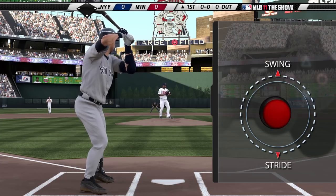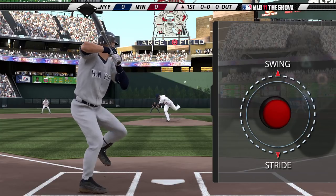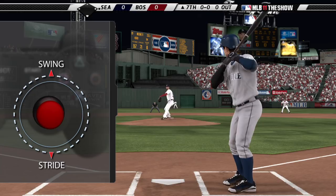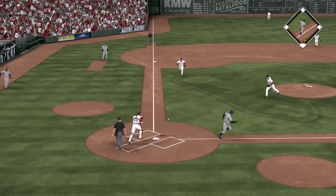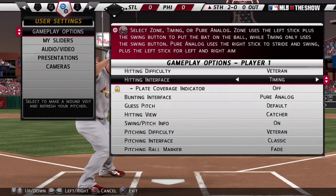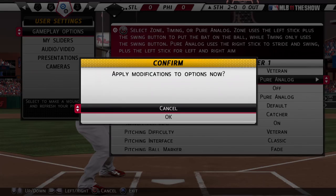To check swing, make sure the stick isn't pushed up completely after striding. To bunt, just push up on the stick without taking a stride. Change the hitting and bunting interface setting to analog to turn these features on.